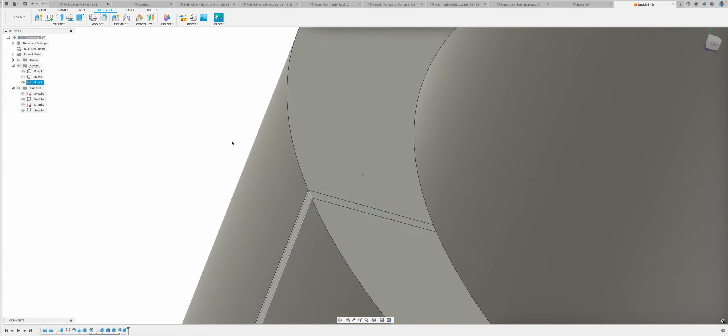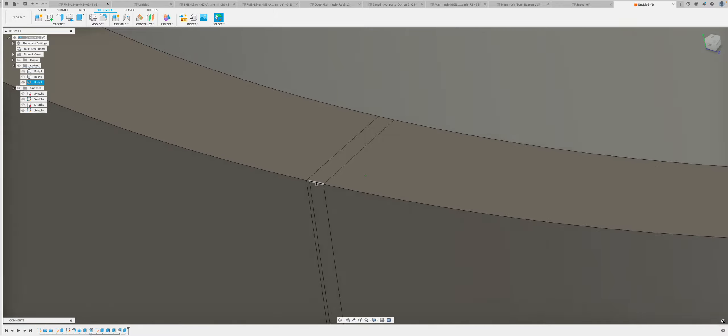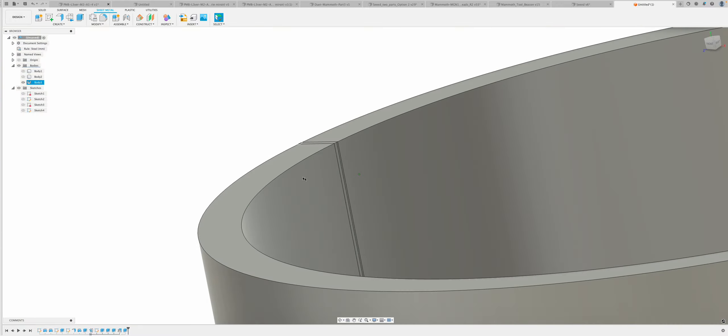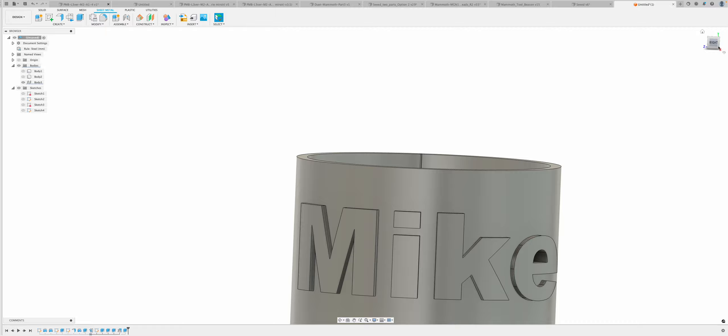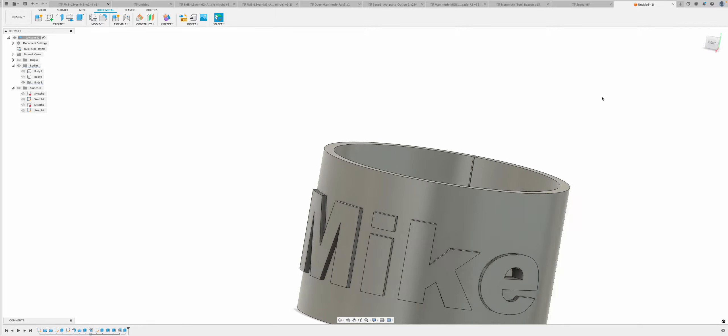Now we can see at the back we've got a straight seam — this is not round, it's going to print as a straight line. Since I'm placing that at the back I normally don't have a problem with it. We can also see our writing now on the cylinder, plus the hole — that's what it will look like.